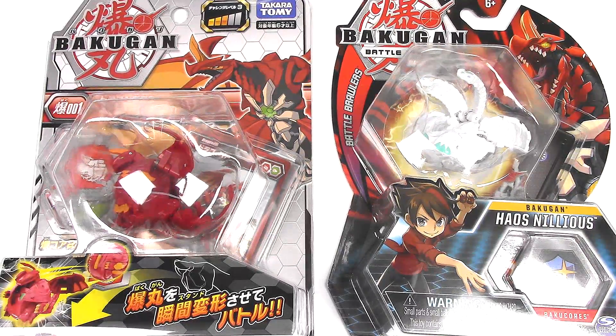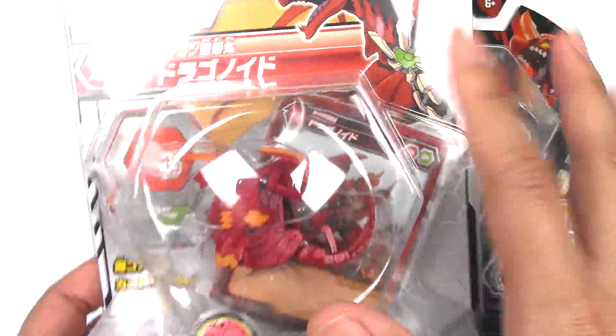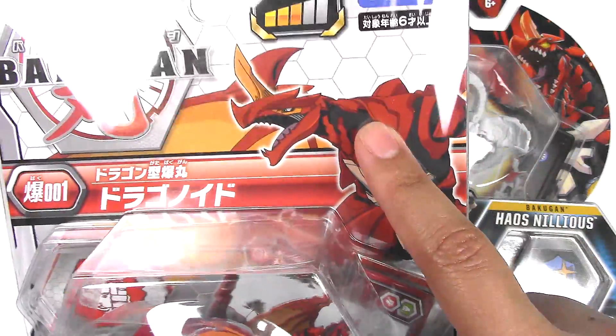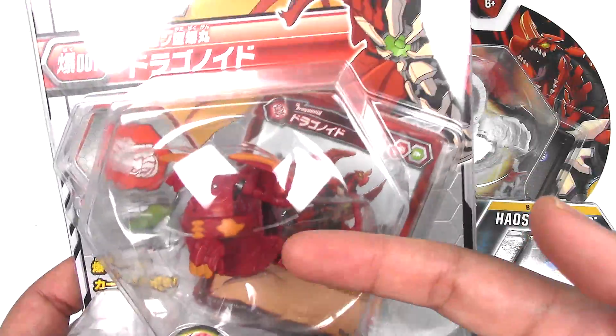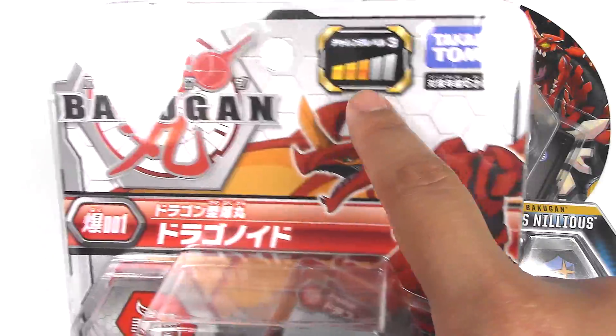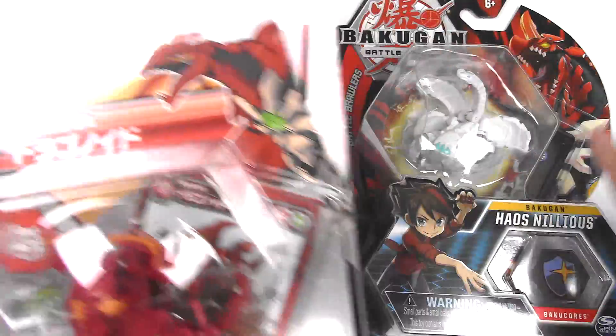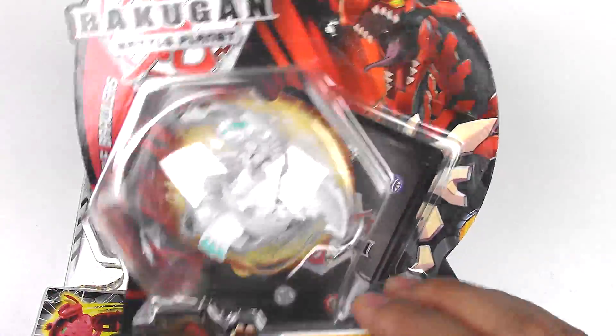Obvious comparisons: different size, different shape packaging. Although I do like that the Takara Tomy one does have Dragonoid — the actual character — on the packaging. I also noticed that it has a challenge meter for the transformation, which the Spin Master version does not, for the cores.